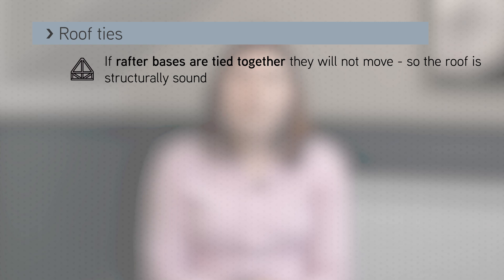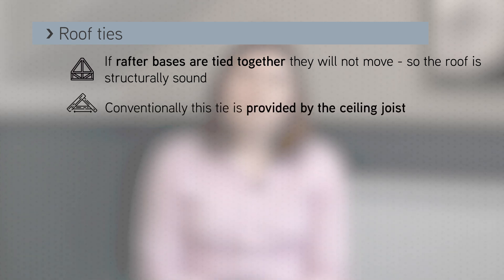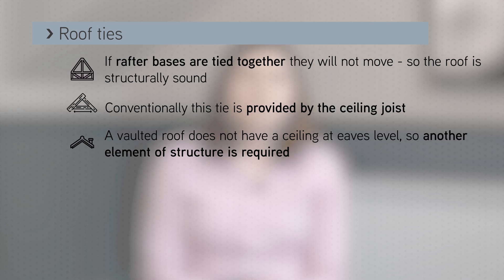In a conventional roof, this tie is normally provided by the ceiling joist. But because a vaulted roof does not have a ceiling at eaves level, you have to provide another element of structure.